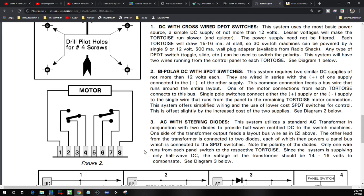Here's the wiring diagram for the tortoise switch machine. You'll notice terminals two, three, and four form a single pole double throw switch. We're going to hook up our frog to terminal number four, and we're going to hook up one rail to terminal number two and the other to terminal number three.